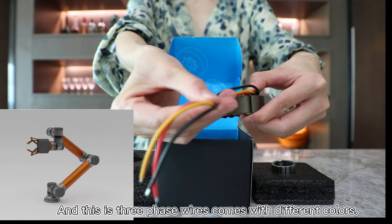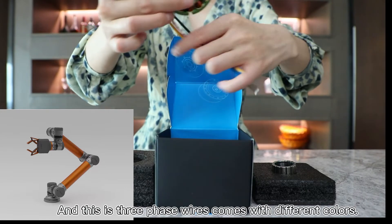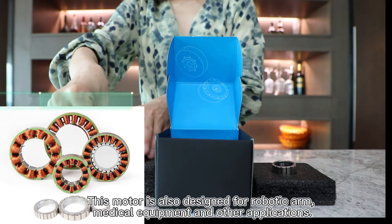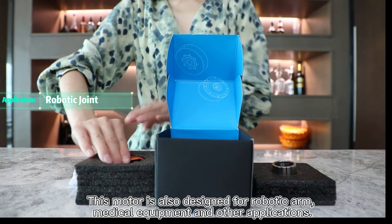And these are the three phase wires with different colors. The RI50 is the smallest one among the RI series. This motor is also designed for robotic arms, medical equipment, and other applications.